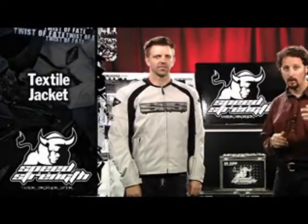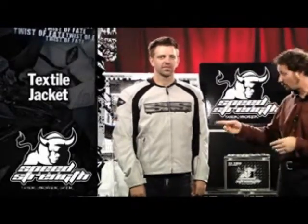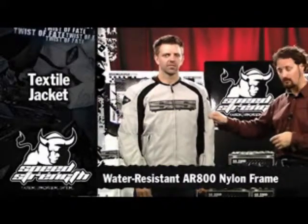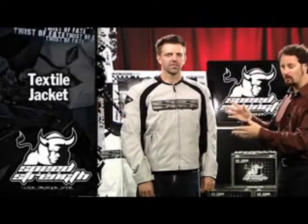This year, it's not only faster, stronger, safer. It starts with a water resistant AR800 frame — much more substantial, with a thicker feel to it. It feels great on, nice and flexible, very comfortable.